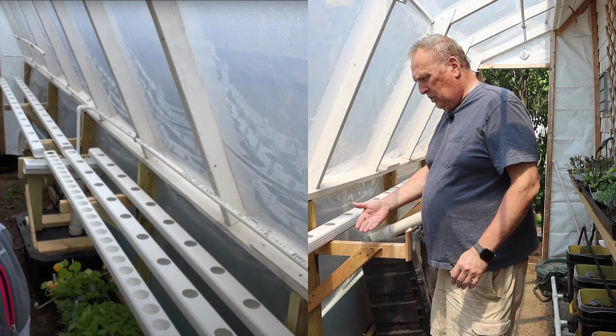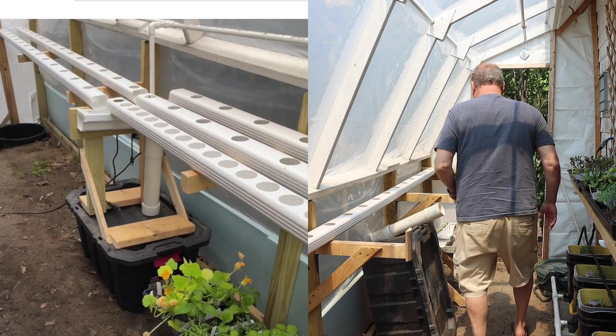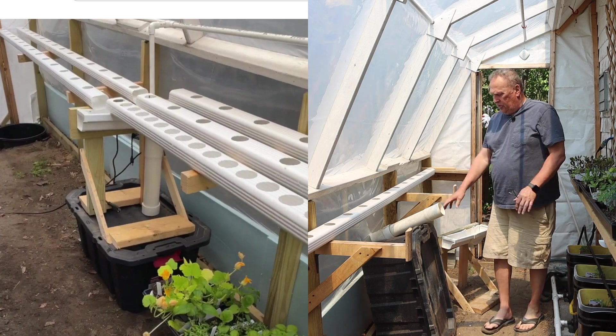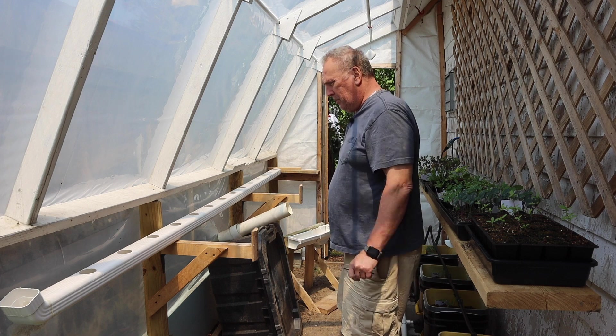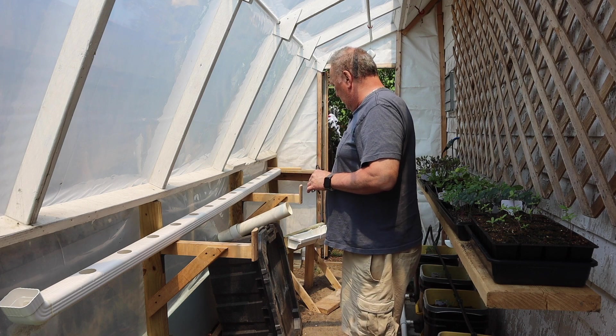And these ones were coming this way, all coming up into a gutter right here — this little guy — that was sitting on top of this, which was fed through this. So everything was very rigid. It was really difficult to kind of wrestle out of place. So I'm going to do a redesign of this.